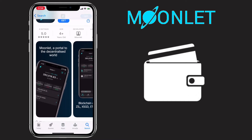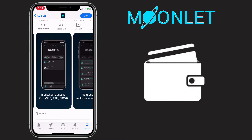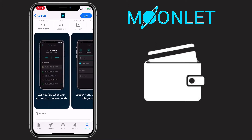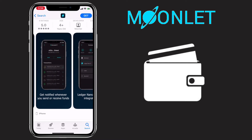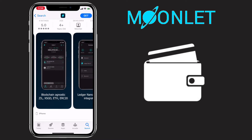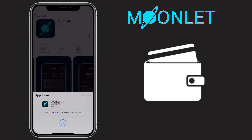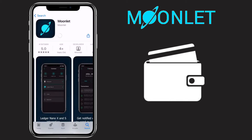Moonlet is a cryptocurrency wallet that allows you to store easily and securely all your different crypto assets. It's blockchain agnostic and they currently support Zilliqa, ZIL, Ethereum, and ERC20 tokens. It's a non-custodial wallet, allows biometric login, transaction notifications, and supports hardware wallets.